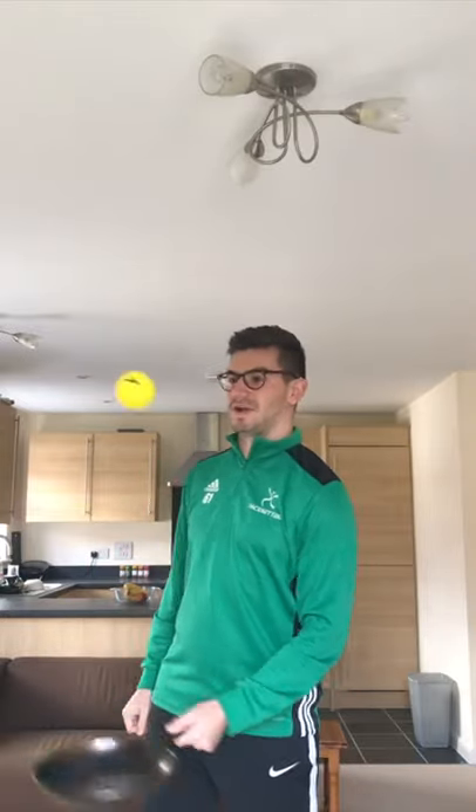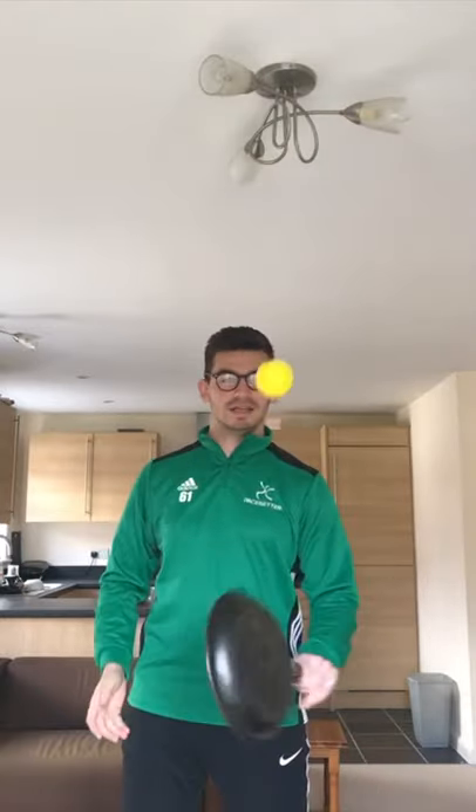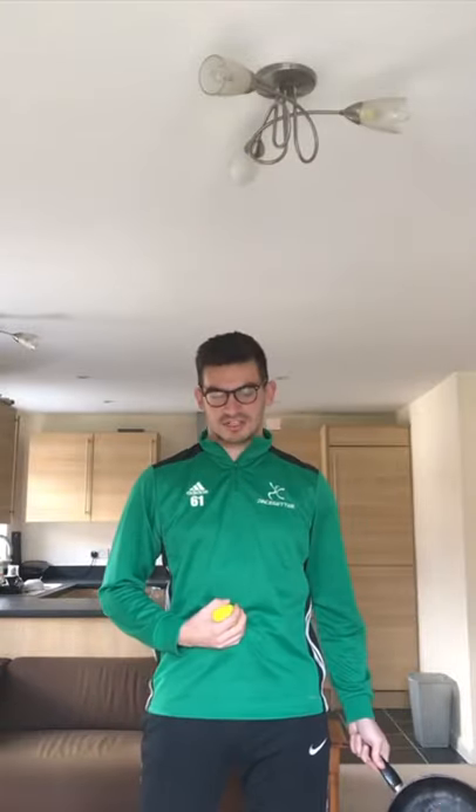Last time we did an obstacle course around your house, and this time I want to see how many keepyups you can do on the frying pan. If you're finding it too easy, you can even switch ends of the frying pan and do it upside down.